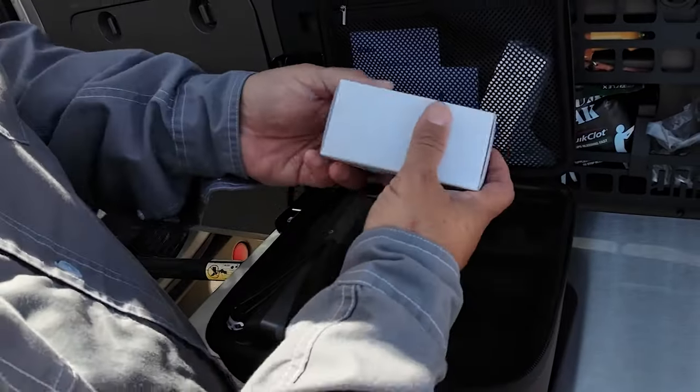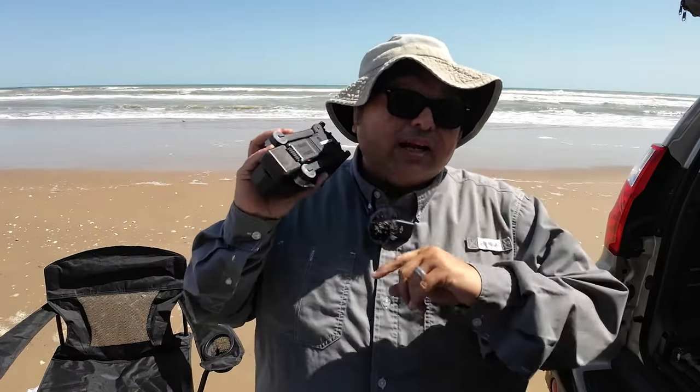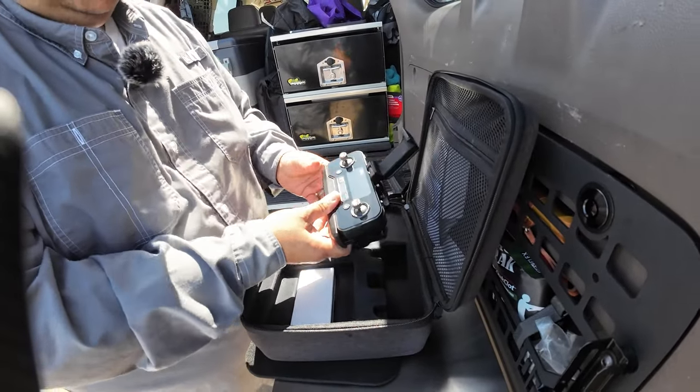I'm going to leave the unboxing and spec explainer to the end of the video. I know most of you are interested in how it actually shoots and if it works out here at the beach. I've never flown it, so let's see if I don't lose it to the ocean.